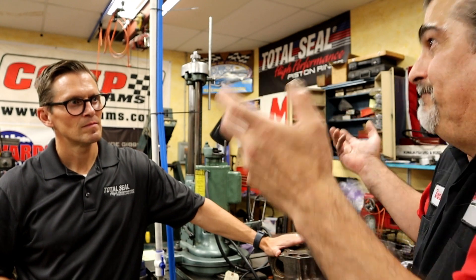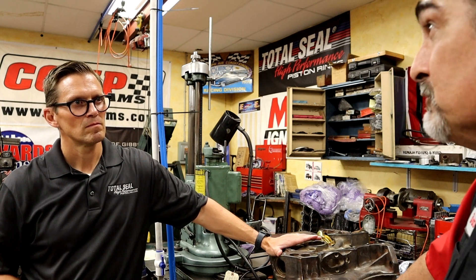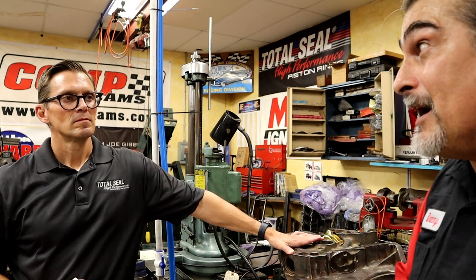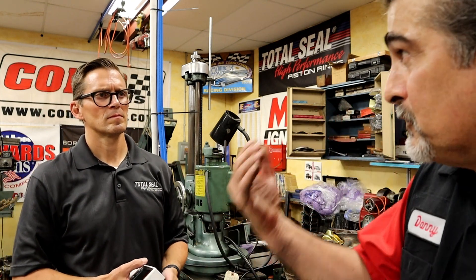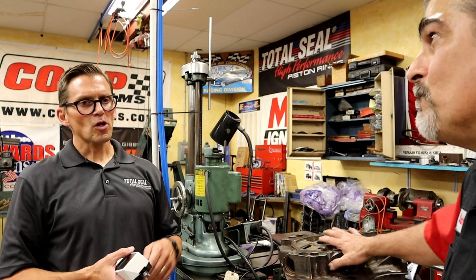What I do, following Smokey's plateau hone approach, is start off with a rough finish after boring. I like to leave about three and a half to four thousandths on the bore so I have enough room to hone. A lot of production shops will bore to within one and a half or two thousandths of size — I don't know how they get away with that. I go rough, then medium, then fine stone, and when I'm done I hit it with the bristle brush — the plateau brush. You can take that mid step out and have a little more valley left.